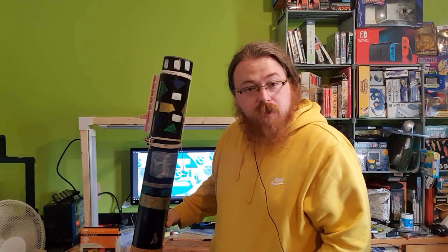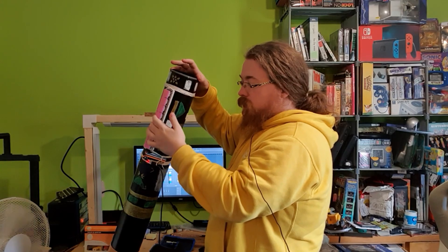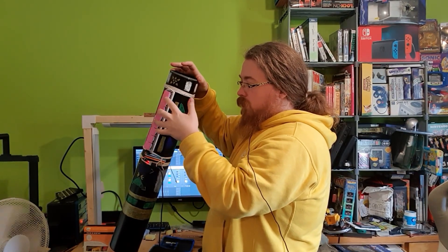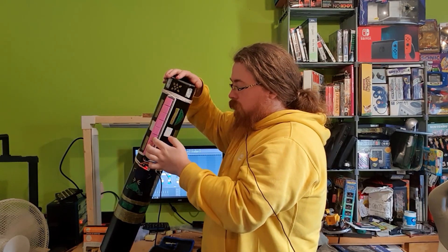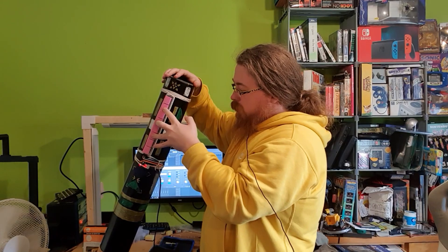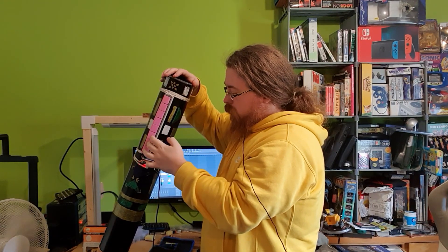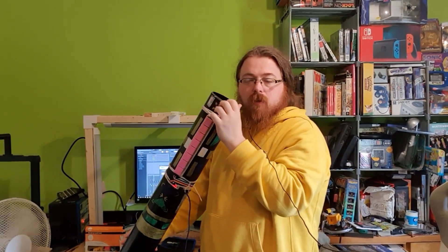I haven't plugged it in yet — so let's see what that sounds like. One moment please. Yes, I'm going to keep playing with this.